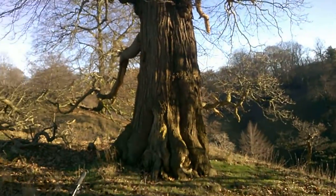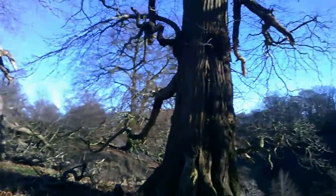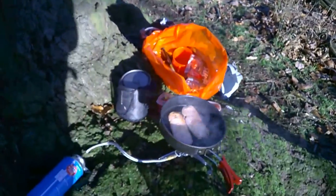Not a bad spot to have a bit of lunch. I've just come on my bike. Like I say, you can't beat the value.